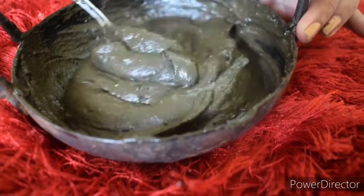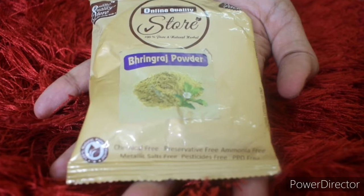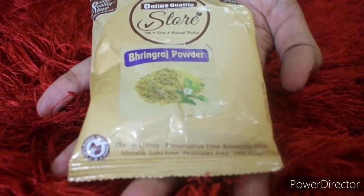Now we add 1 teaspoon of Bhringraj powder. Let's mix it in. This powder is available in the market.